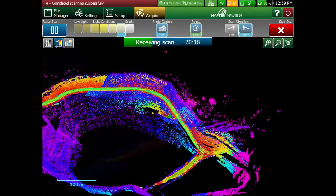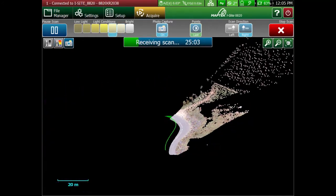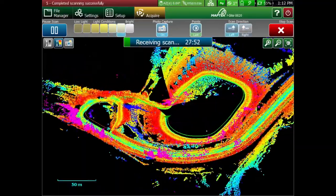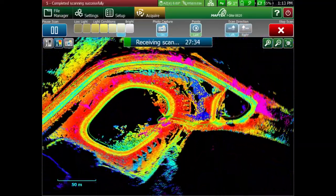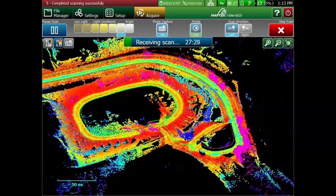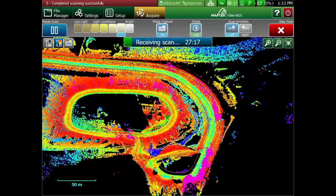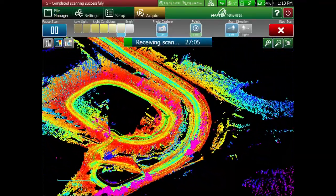When scanning, data will populate live on screen, and changing speeds directly changes your point density. From the live view, it's easy to see where you've picked up good data and where you may have shadow zones. This allows you to instantly correct where you need to go back and fill in blank spots. The great thing about this data is that it's already registered and can be processed straight away.